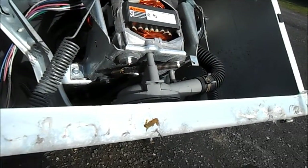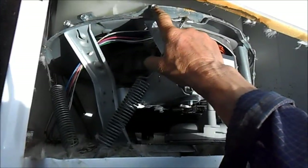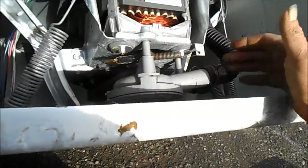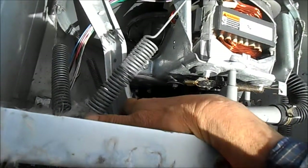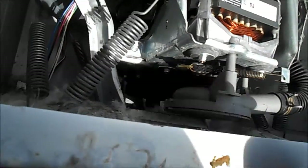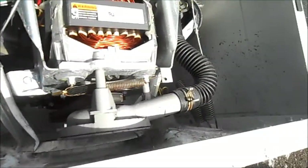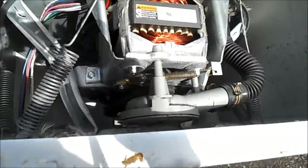Rather than mess with the Torx, I'm just going to pull the motor off. There are these four bolts, two on each side. Pull the motor loose. I have to take the tension off the belt, loosen the belt, take it off the main pulley. And then we can tip the motor on its side and deal with it that way.